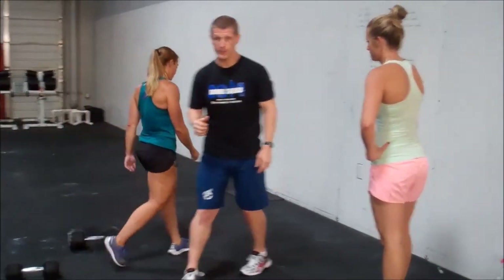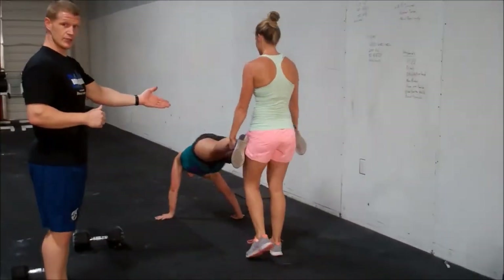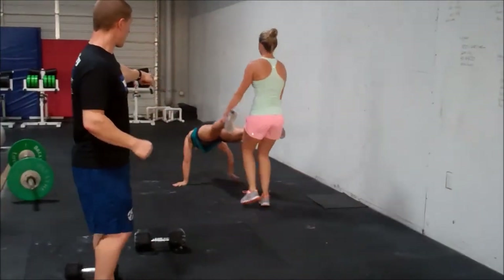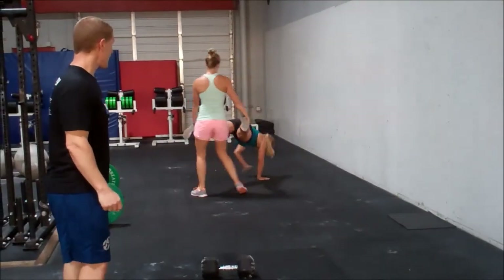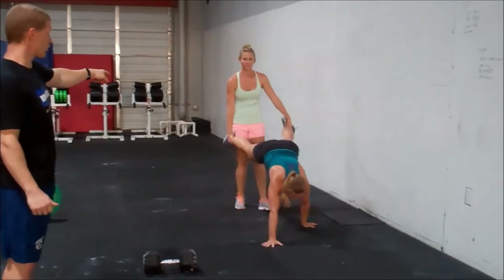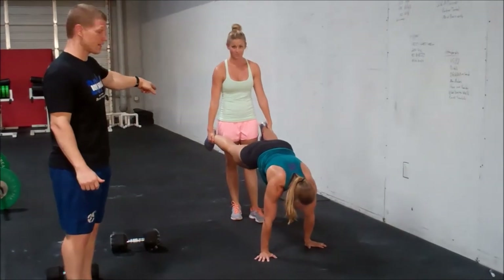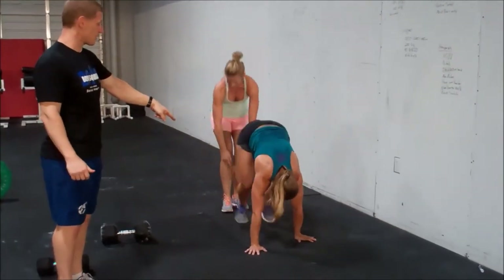Our last movement is going to be a partner wheelbarrow walk. Holding the ankles — not the heels — of the person in front of you. You're going to walk down, turn, and come back. She's holding the ankles just above the shoe. Your pinky has to be in contact with their shoe while you're walking, and your hands are the only part of the other person that can touch the ground. If you drop down to the elbow, you have to stop progressing and come back up to your hands.